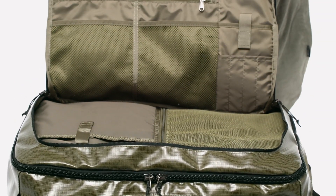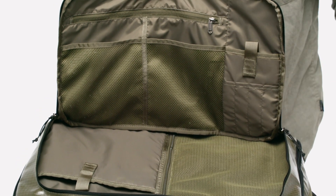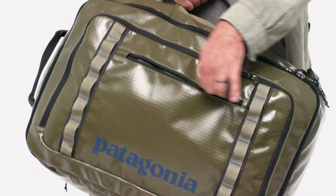The next zippered compartment has multiple organizer pockets, including fleece-lined padded pockets for a tablet or phone. There's also a large zippered stash pocket on the front for quick access items.